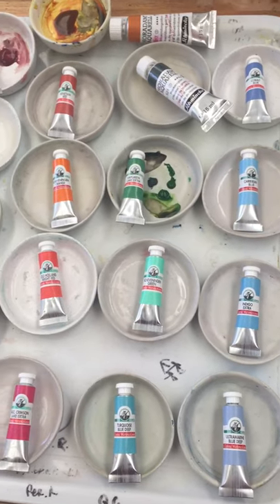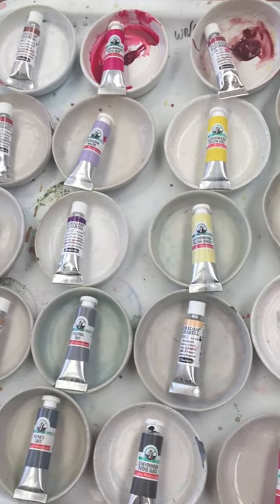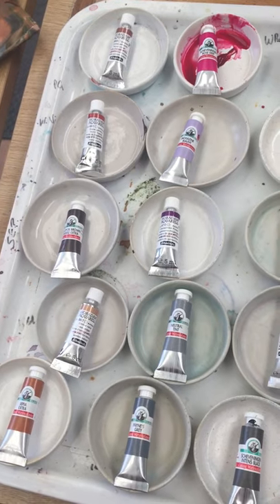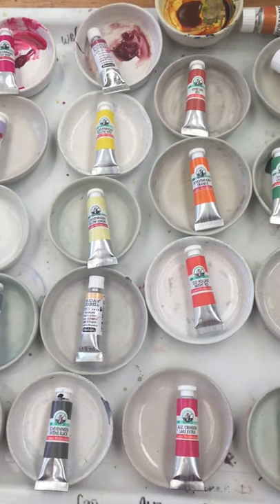This is the way I do my palette. I have one color for each of these little dishes, and I have dumped my old palette which was getting very tired. Now I'm going to set this all up with these new paints.